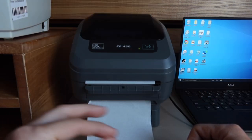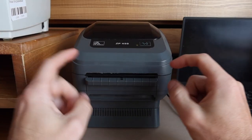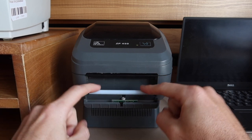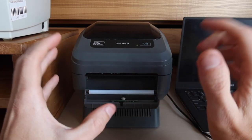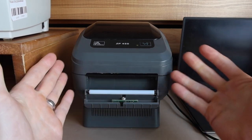This feature is not for everybody — it'd be very specific to your business. So here's our ZP450. The front lip here, when you pull on it, it has a little roller and then there's a sensor here. And that means that this printer is self-peel, auto-peel capable.